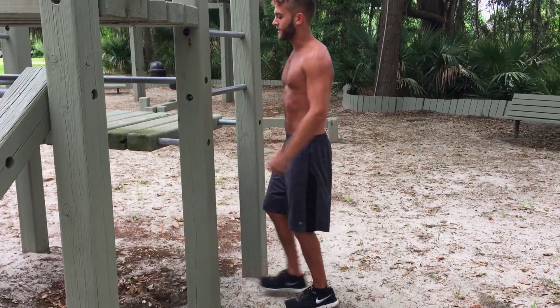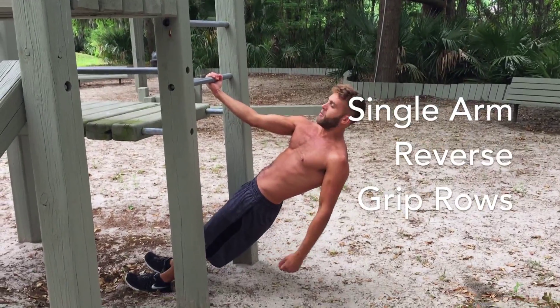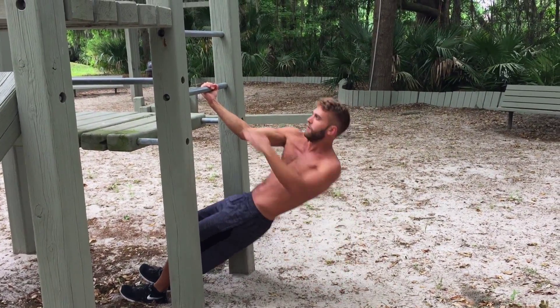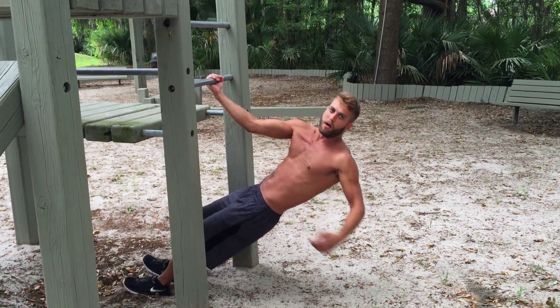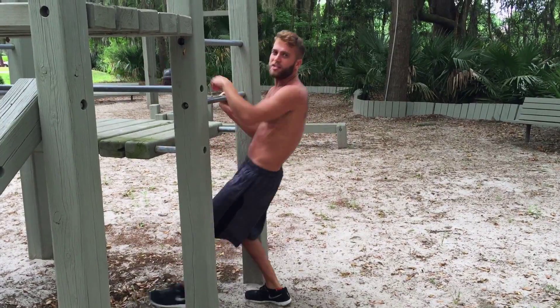For our biceps, the next exercise we're going to do is a single-handed row with our hands in a reverse grip. So our palm facing towards you, you're going to reach down and reach up over the bar, working the biceps here. Ten on each arm.